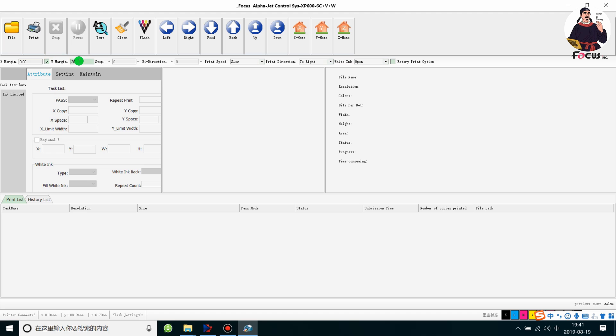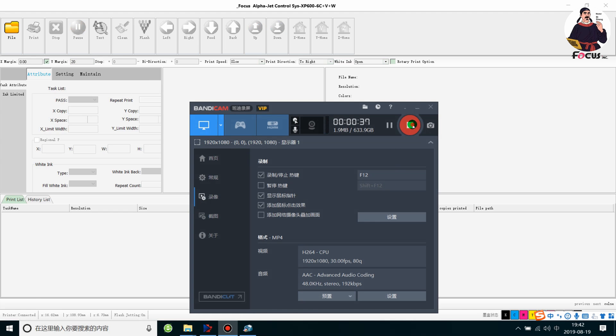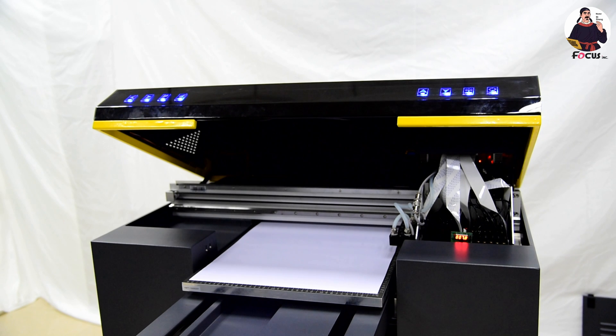Set the Y margin to 20mm — that is 2 centimeters from the edge on the Y axis. Then go to test and choose 'head state print,' then click start print. Also, do not forget to turn on the UV lamp and the UV control box power before you start to print.